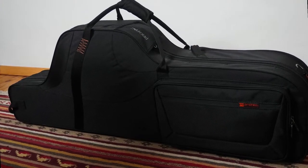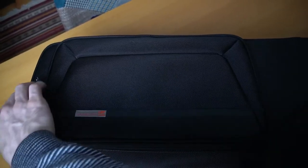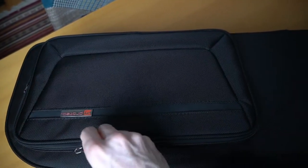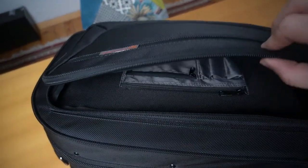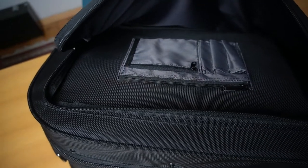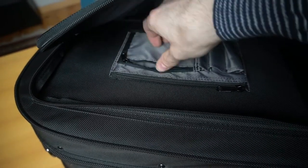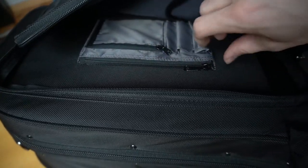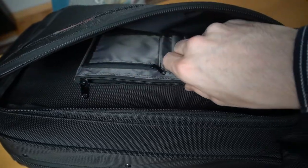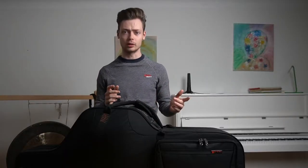Let's start by looking at the outside of the case. The first thing you'll see is the front pocket which opens up with zippers, and on the inside you can see small sections where you can put your pencils and other small stuff. I personally like to keep my boxes of reeds and other small pieces of gear like cigarette paper, tuners, or some tools to fix the saxophone in this pocket. The two compartments also have zippers — really useful, the gear is well kept and not being thrown around.